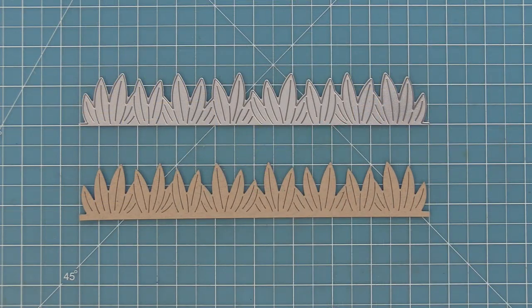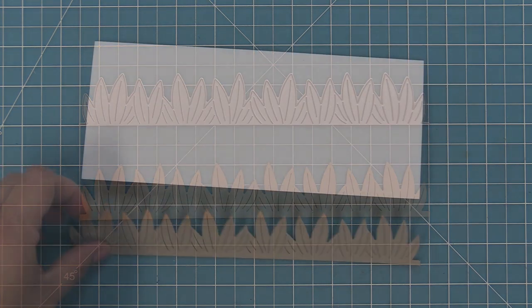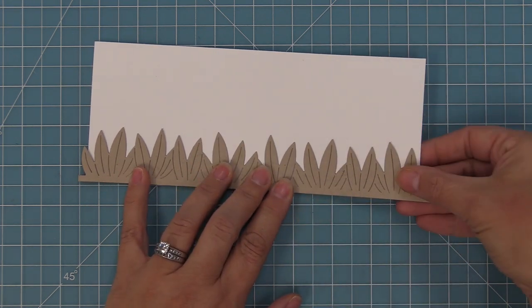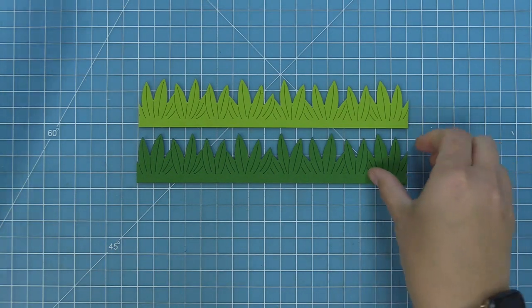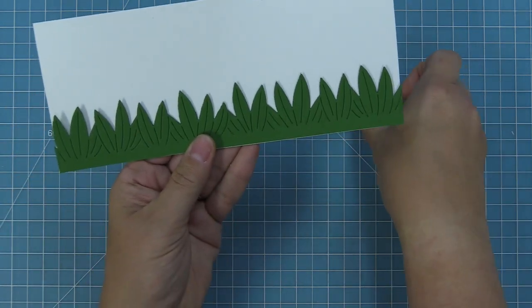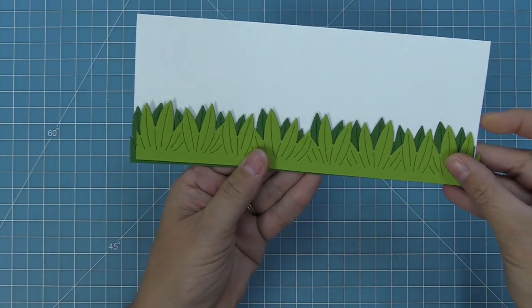Here is a look at the Slimline Tropical Leaves Border die — this die is so beautiful. I love these leaves so much. They're perfect for slimline cards but really great on A2 size cards too. Here's a look at what it looks like on a slimline card, and here I wanted to show you how fun it is to layer the different leaves together to get a really cool dynamic look.